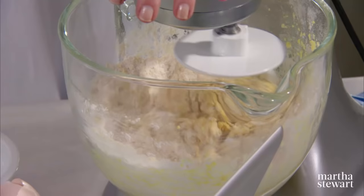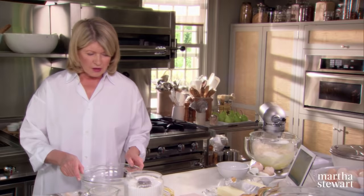I've been using a stand mixer like this ever since I can remember. My mom had one — I still have her original KitchenAid. It is spectacular. So just on low, let that start incorporating the eggs and the flour and the salt.